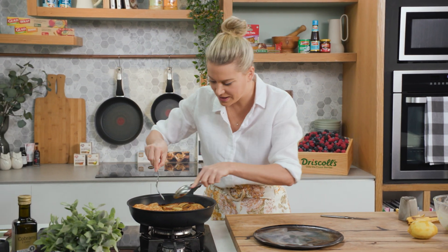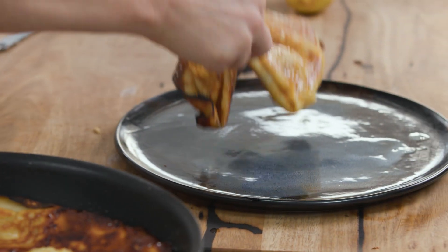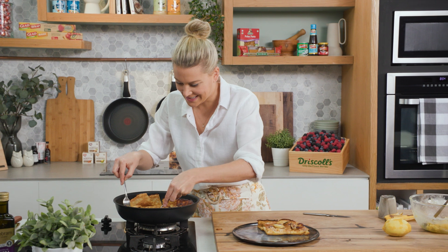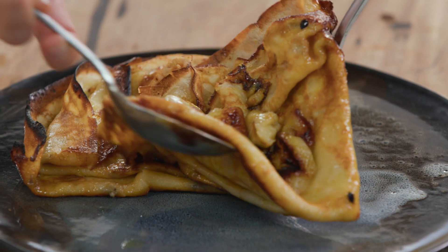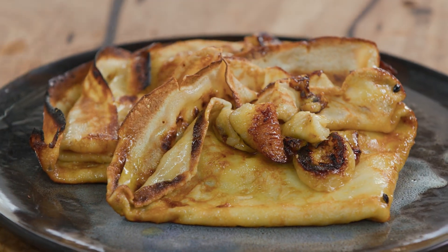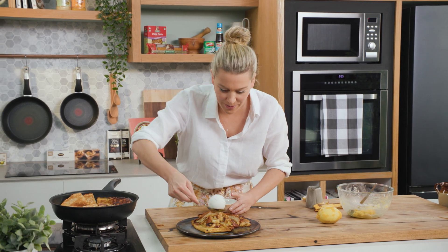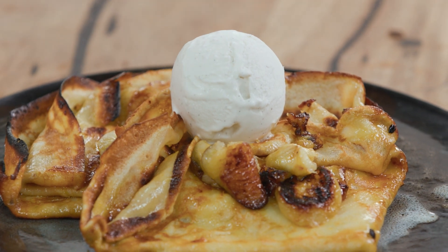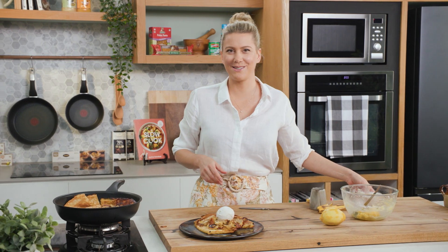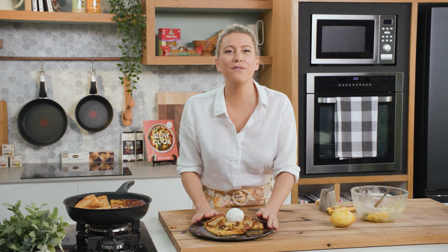They're quite large so you'd probably serve one per person, two if you're extra hungry. Place one there and the second one - really careful as you transport it because it is full of that hot flavoured butter. So pretty! This is delicious as is, but if you happen to have a little ice cream on standby, one ball of gorgeous vanilla bean ice cream - you can imagine these piping hot with freezing cold ice cream. That's how you make the most delicious crepes. I've made mine with banana and passion fruit, or change it up and make it with the flavours that you love.